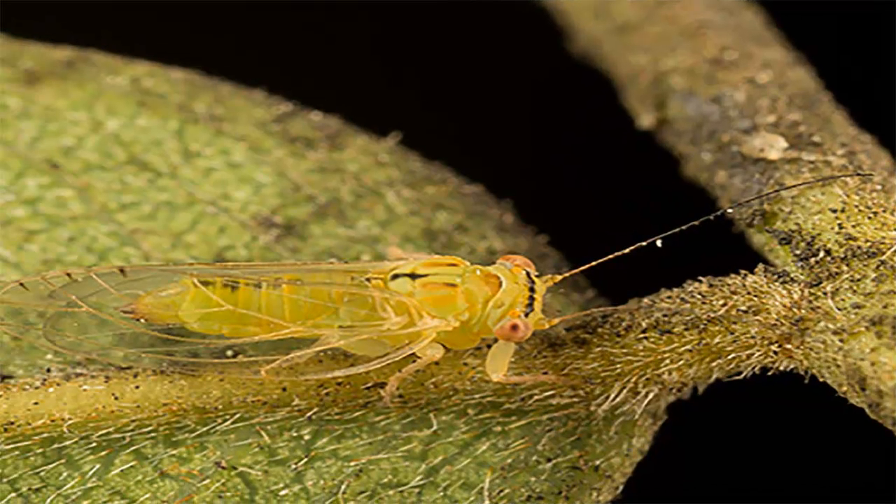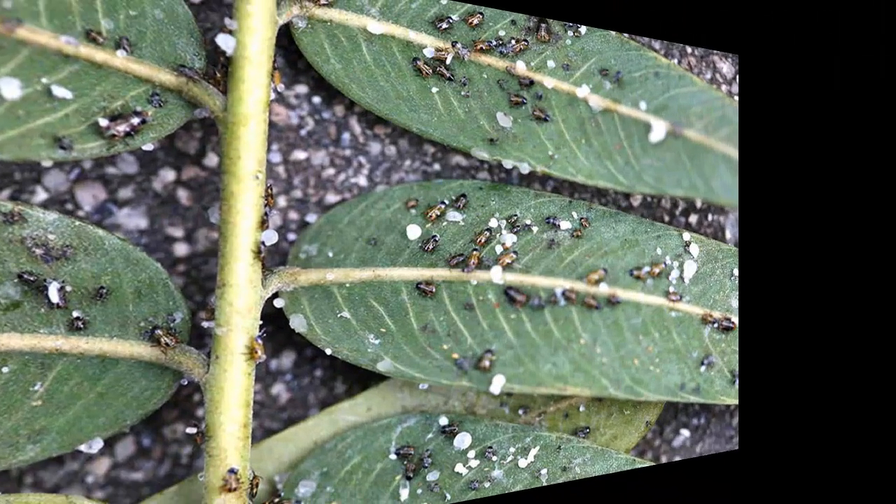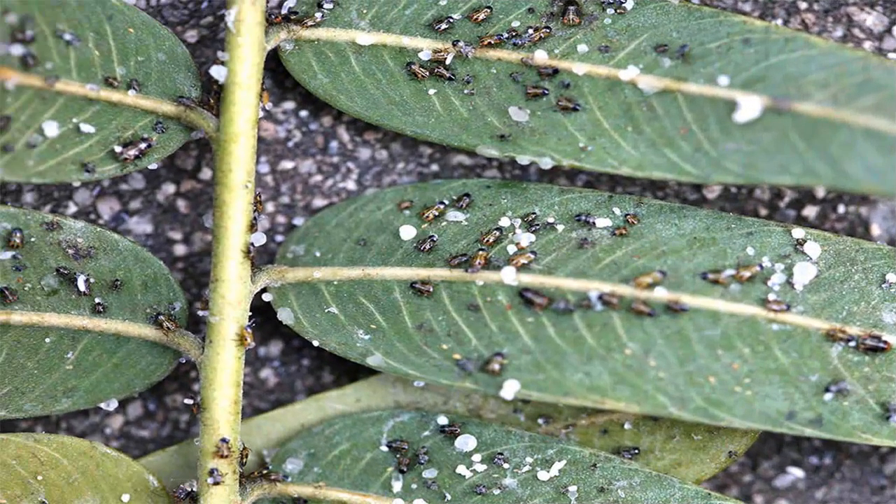The Tipu Psyllid is sometimes a problem for Tipu trees. The extensive feeding of the Tipu Psyllid causes the leaves on the Tipu trees to curl and drop early, reducing the stored chemical energy in the reserve cells of the tree. As reserve energy decreases, trees are more susceptible to disease.